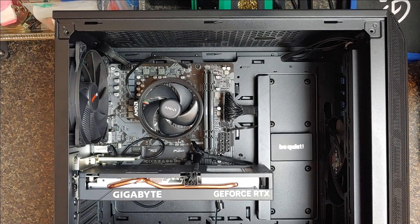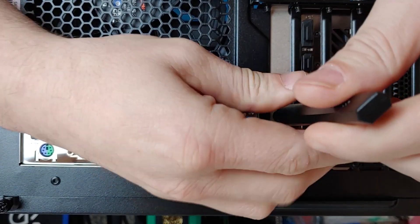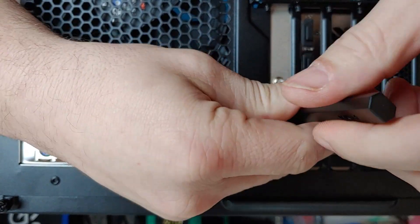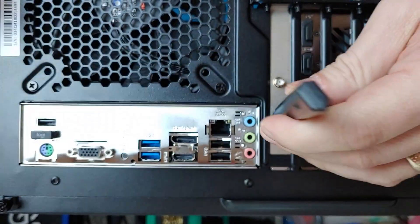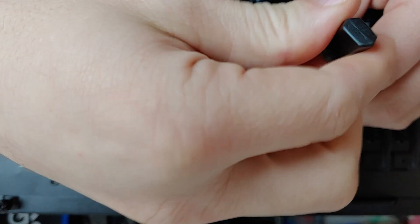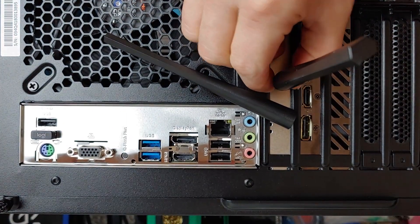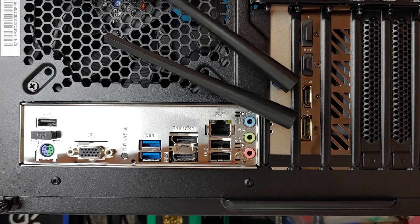You don't have to put a driver in, nothing. Windows is going to just pick it right up and install the driver automatically. All we have to do to finish it off is install the antennas — just get them on there tight. There it is. Pop your side back on, plug it up. That easy.